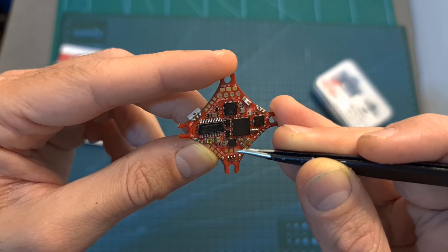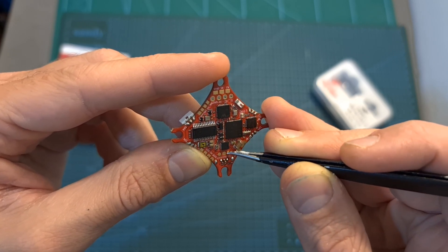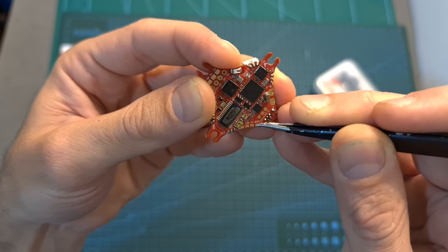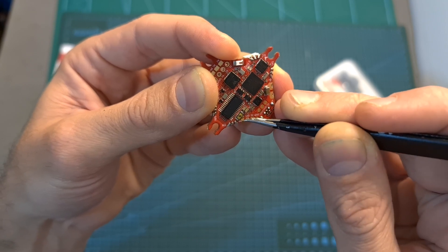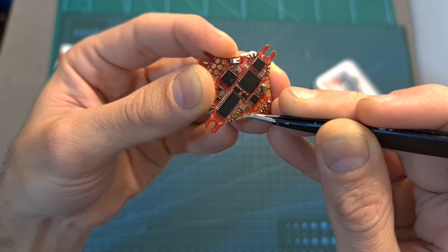Connecting an FPV camera to the Zeus 5 is done using the camera video in, ground and 5 volts out pad. The VTX that supports an input voltage of 5 volts is going to be wired to the video out, 5 volts and ground pad. Next to these pads you can find the S5 pad, which is already pre-mapped to a soft serial pad, which you can use in order to configure the VTX.